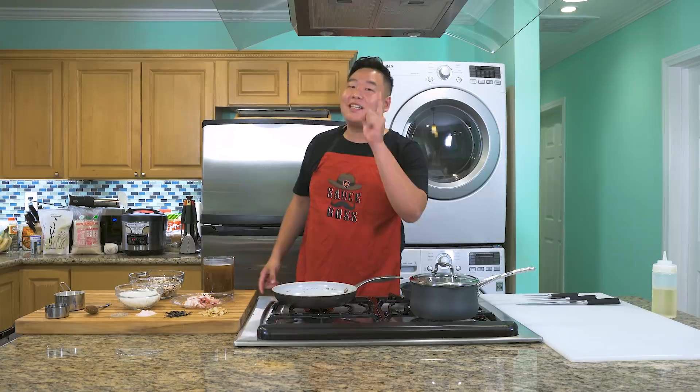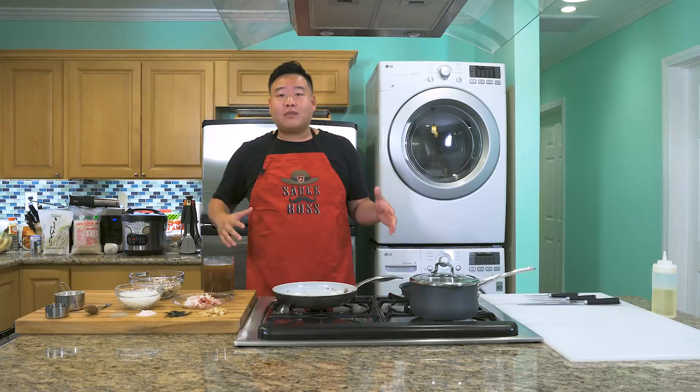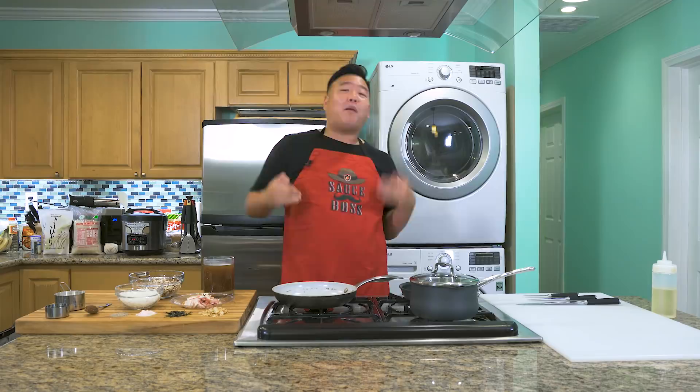Today, my friends, we are going to be cooking a very special Hawaiian treat known as loco moco. That's loco as in crazy, that's moco as in motors. Now, the loco moco that I'm making is going to be different — we're going to have umami bombs going off left and right. First things first, let's get that gravy going.